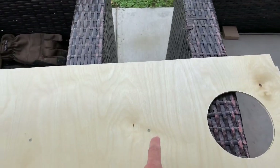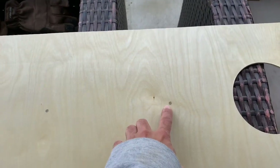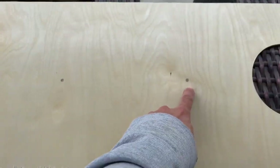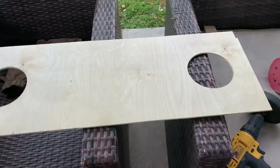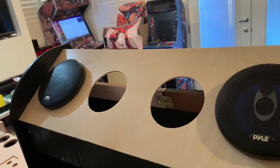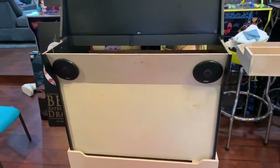I measured this - the speaker requires the same dimensions as the fan. I marked it, I'm gonna drill it down. All right guys, not bad, pretty neat. Here's the top six and a half inch - that's gonna be for the fan, two fans. Coming along, getting there.